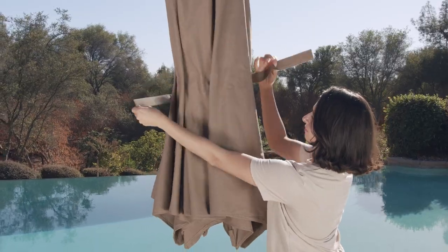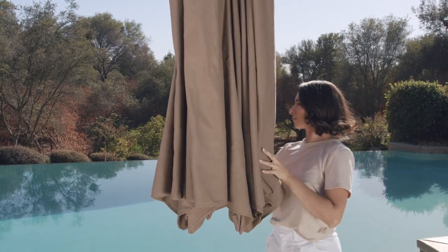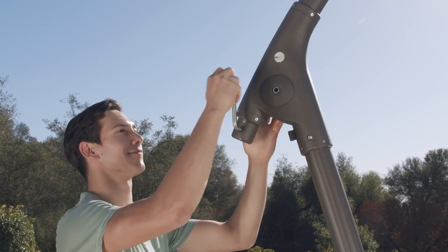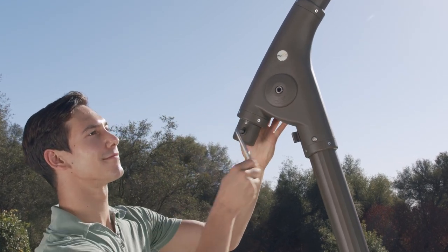Untie the umbrella and then carefully separate the ribs. To open the umbrella, insert the crank handle into the hole at the end of the sliding tube and turn it clockwise until it is fully opened.